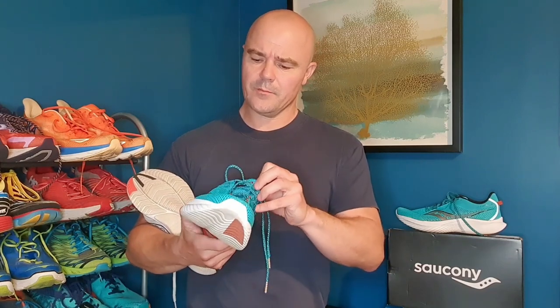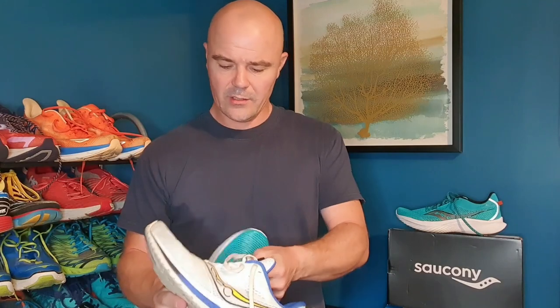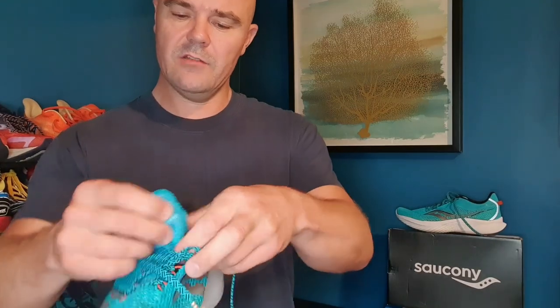That's a big difference in stack heights and you'll definitely notice that in the ride of the shoe. The upper on the 13 is an engineered mesh basically found on the Endorphin Speed 2 — very similar — whereas the 14 is a different mesh altogether, more like what you'd find on the Pro 3. The tongues are both gusseted. The difference is that the 14's tongue is like a medium-padded tongue, whereas the 13's is actually very thin with just a pad up the center of the shoe to stop any lace bite across it.